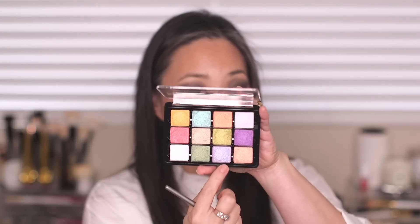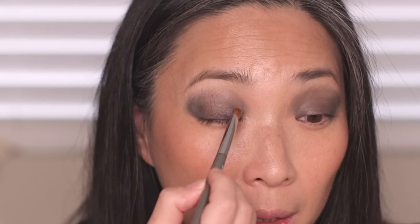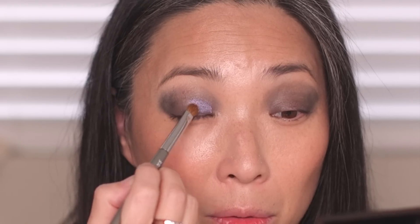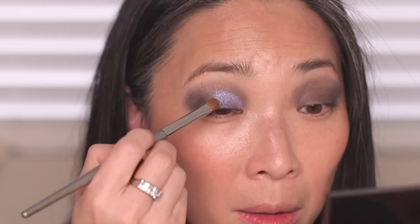I'm going to take my Isom W21 brush and go into this purple shade, applying it on the inner portion of my lid right on top of the black. That looks so cool — it ends up being like this metallic periwinkle. It's so pretty. I'm bringing the color about halfway over my lid, saving some room for the green, even though I'm really tempted to cover my entire lid with this shade.